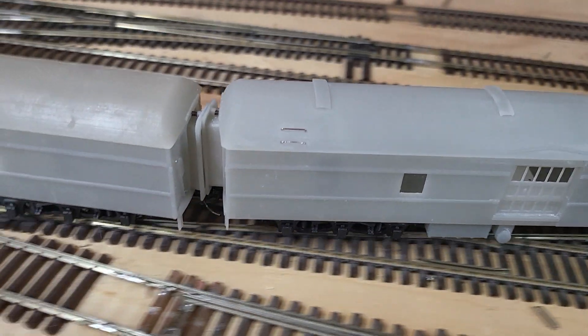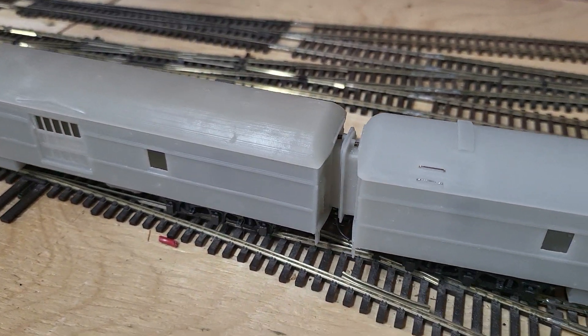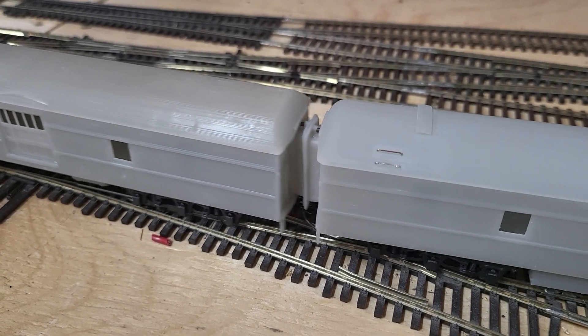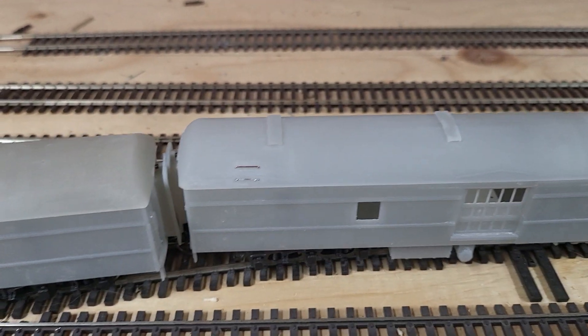These cars are not weighted at the moment, but it seems to play just fine. There's no binding or anything. Cheers.